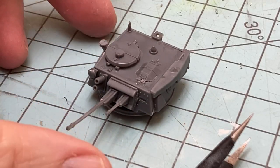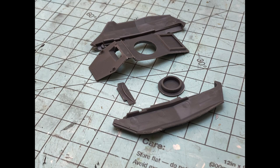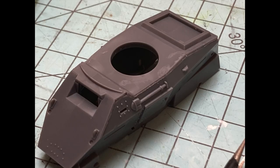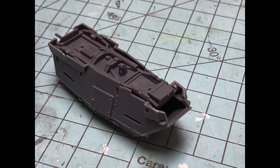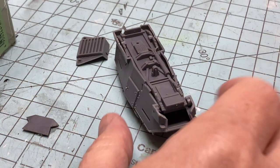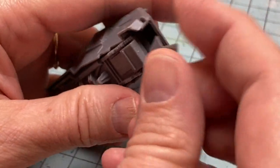With the turret completed, we now move on to the body, which is four parts for the top and sides. Fit is really good, with long positive engagement points that allow for the use of longer drying cements, which is critical to this operation. The vehicle's final shape is determined by the underbody panel, which runs the entire length of the Humber. This is why we use a longer curing cement — it allows for some adjustment of the side panels to fit the underbody without gaps.